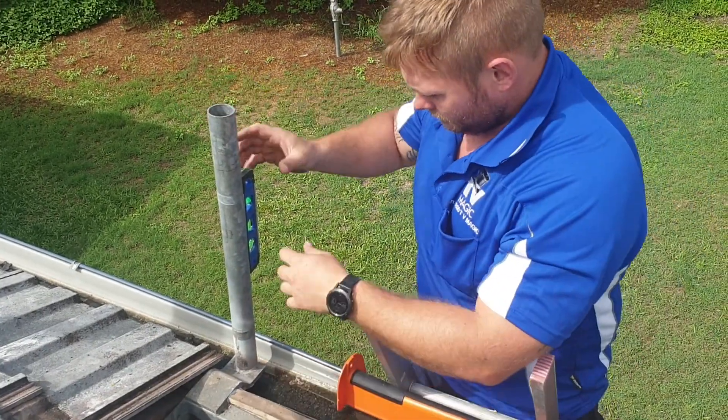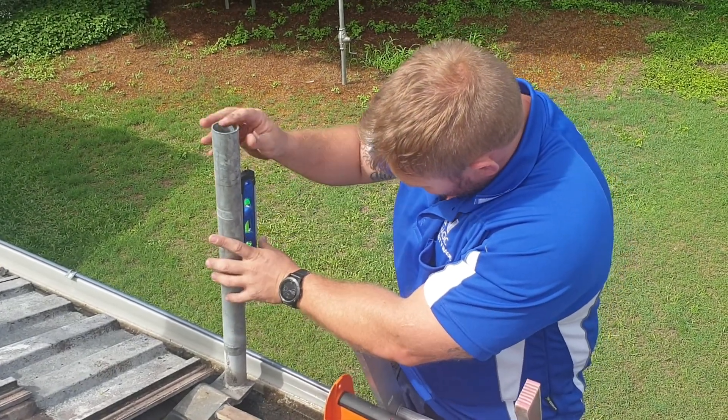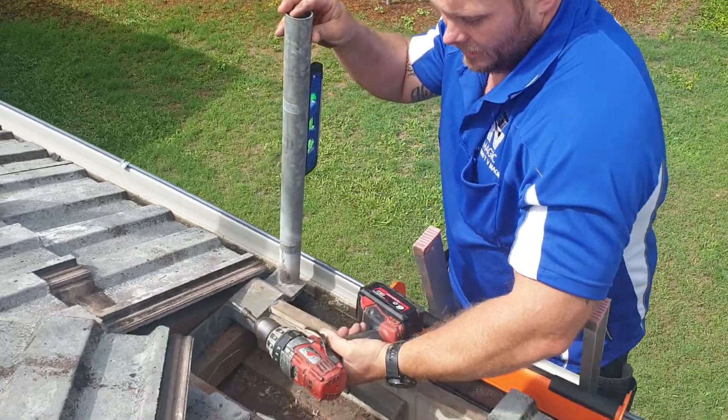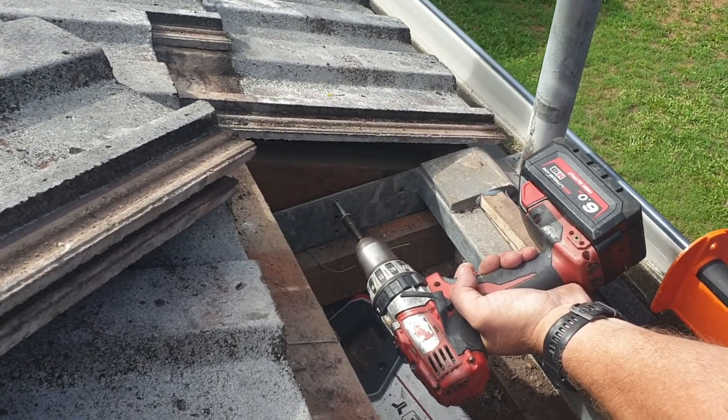We need to make sure with the spirit level that our pole is nice and straight. Then screw into the angle truss of the roof frame.